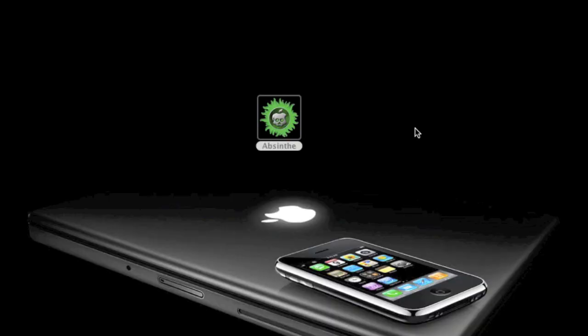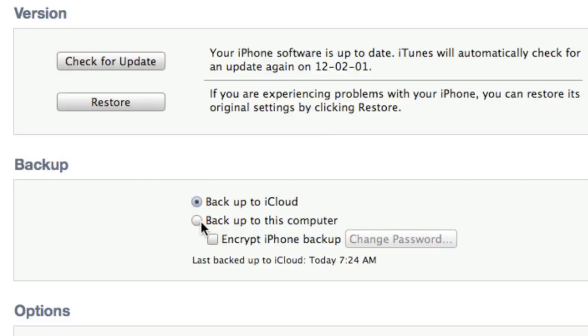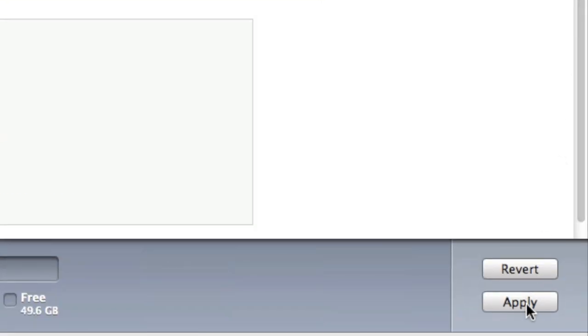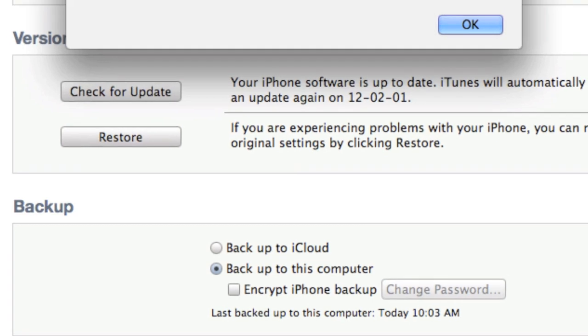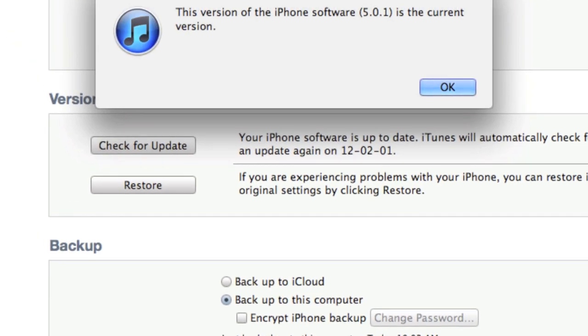Once you have it downloaded, plug in your iPhone 4S or iPad 2 into your computer. I recommend before going any further to back up your device — I did so to the cloud and on my computer. Now verify that you are on 5.0.1. If not, upgrade to it. Once that's finished, close out of iTunes, but keep your device plugged in.